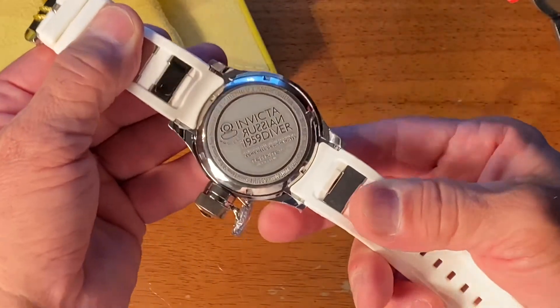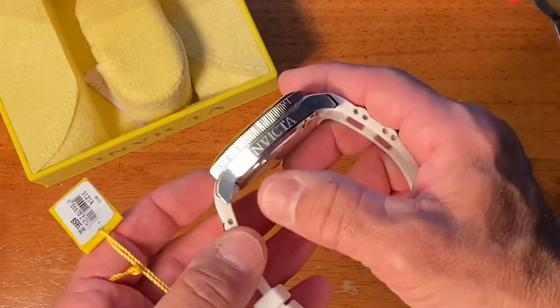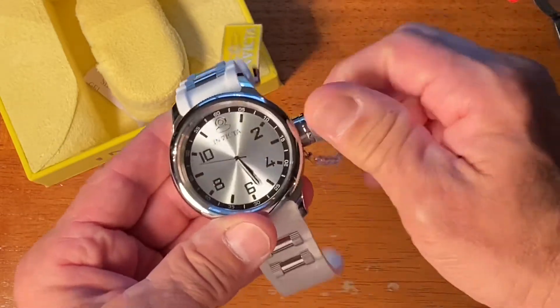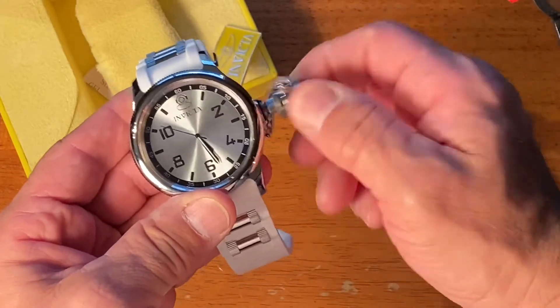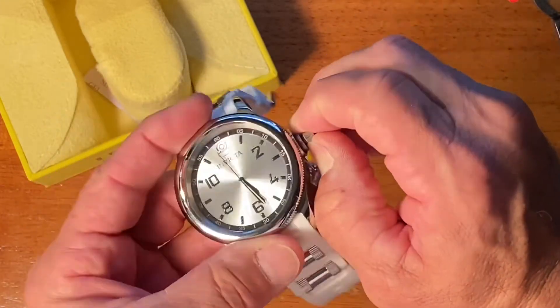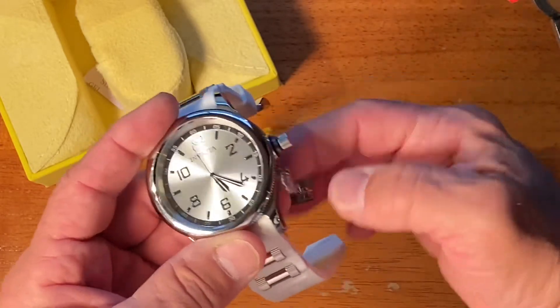You can see it says Russian diver right on the back. There's the Invicta logo. There's a screw-down crown cover. Of course you just pull the dial out to fix the time.